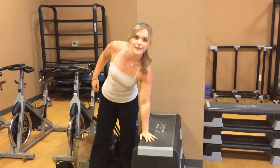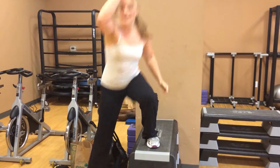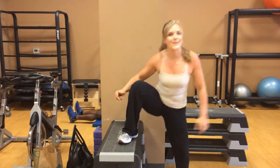The final two exercises: we did side step-ups on a really, really high bench. Step up and then all the way down. We did the second side over here — stepping up and all the way down.